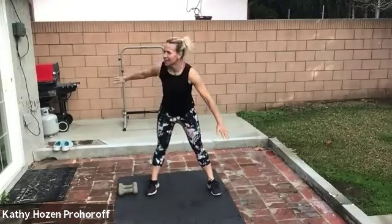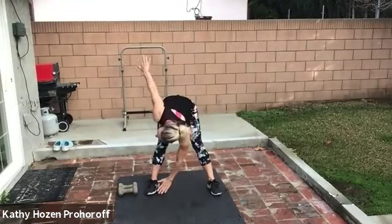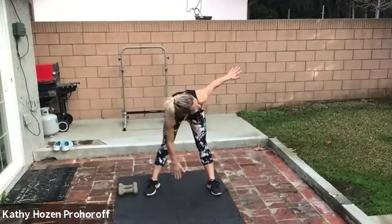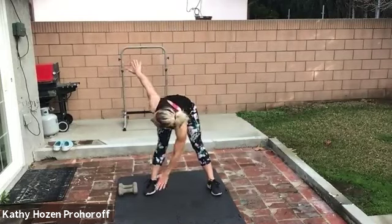Cross body touches — ready? Right here, and up. Heart rates are coming up. Feel that stretch — I love this in the back of my leg. Keep your body in a straight line. Push those feet into the floor. Four, three, two — give me one more.